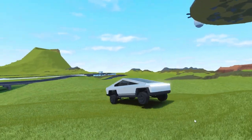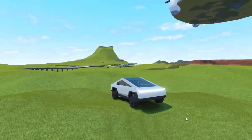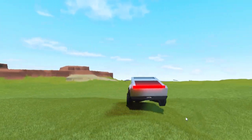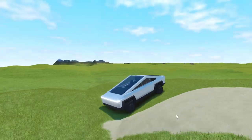Just like the real Cybertruck, I added independent front and rear suspension. The real Cybertruck has air suspension, but in this game there's no air suspension, so it's just double wishbone. The ride's pretty smooth though.